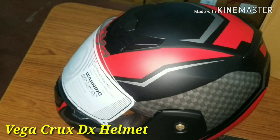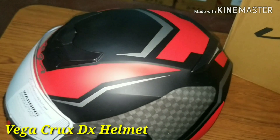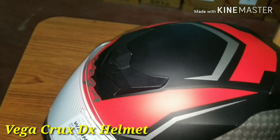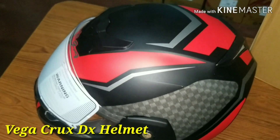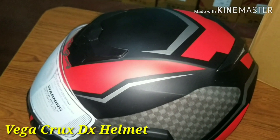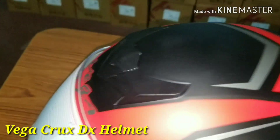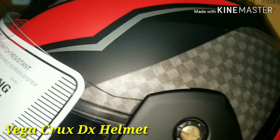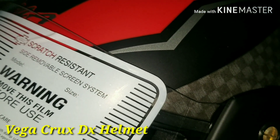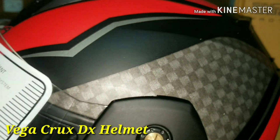This is Crax DX — Crax Graphics: matte black red, matte black blue, matte black green, matte black orange. One color: matte black, matte red, matte blue. Color combination with cam flake spark color graphics.